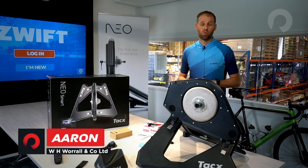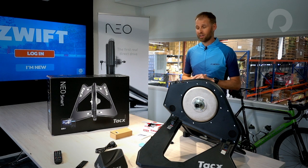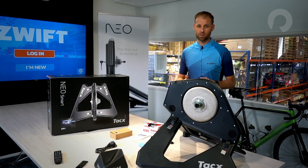Hi, my name is Aaron. I work for Worrells — we are the New Zealand distributor for Tacx home trainers. Today I have the Neo Smart Trainer in front of me and I'll be showing you how to set the Neo Trainer up with Zwift.